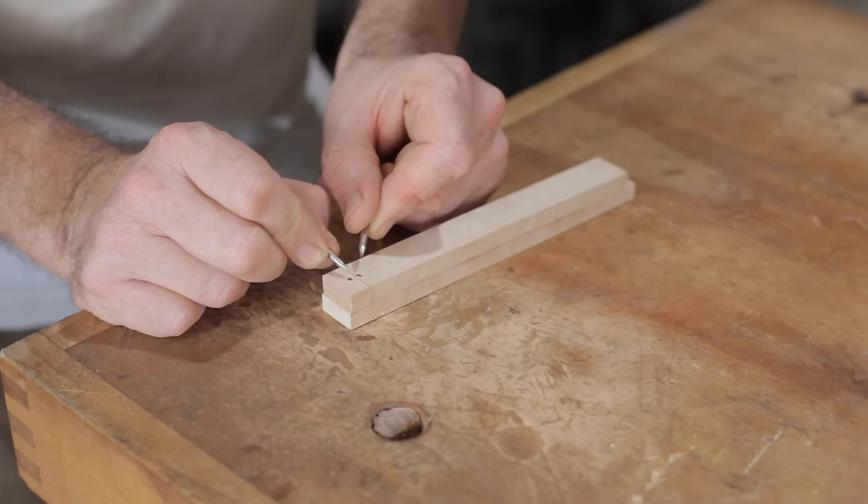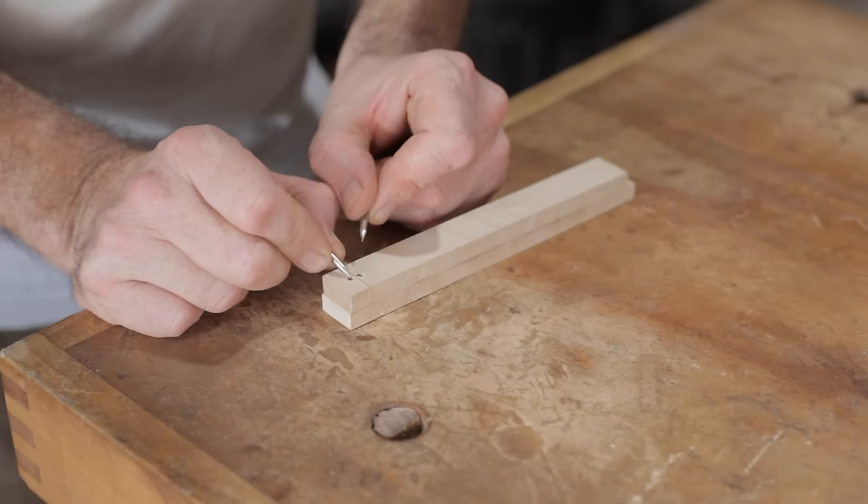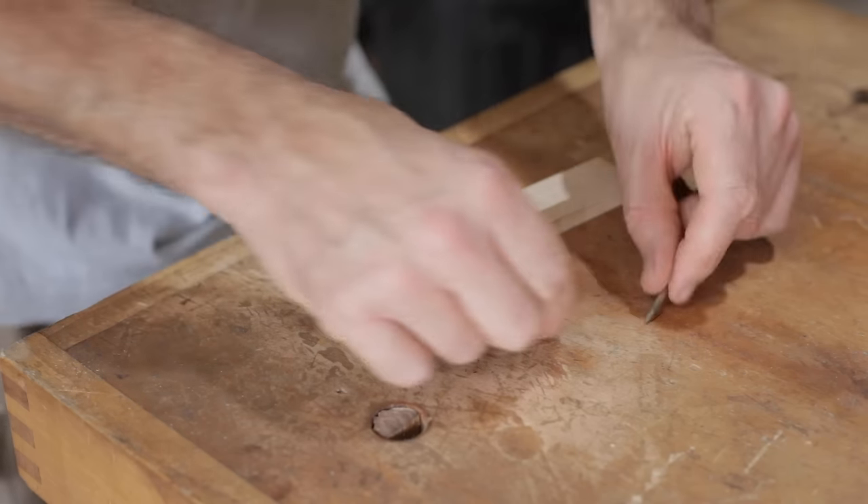The two holes are for the pins and I needed them as close to the edge as possible. If I'd tried to drill that close to the edge it would have just broken out, so I drilled further back and then sanded up to it.